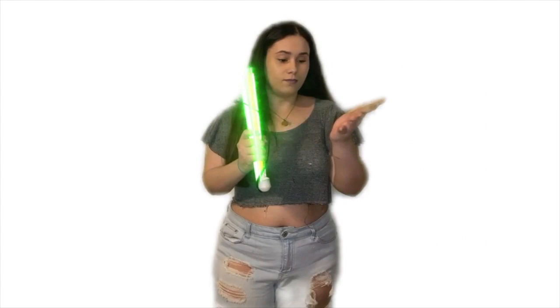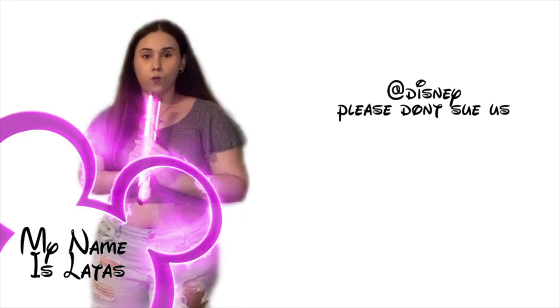Hey guys, I'm Laysha Gonzalez and you're watching My Name is Lata. Hey guys, I'm Laysha Gonzalez — pero tú me puedes dar más lata — and I'm back with another video.